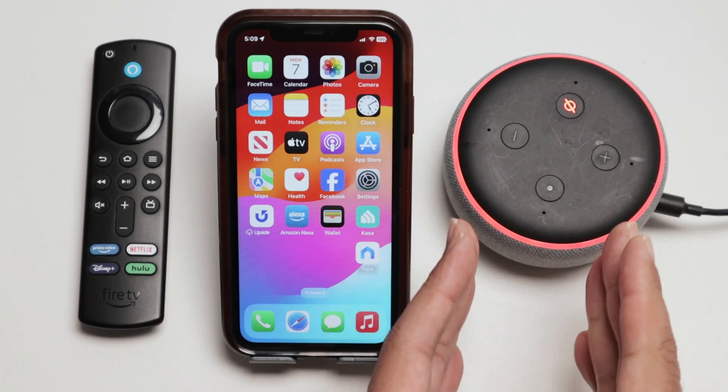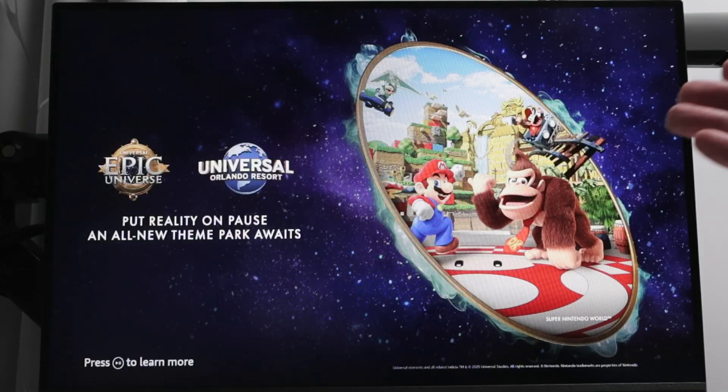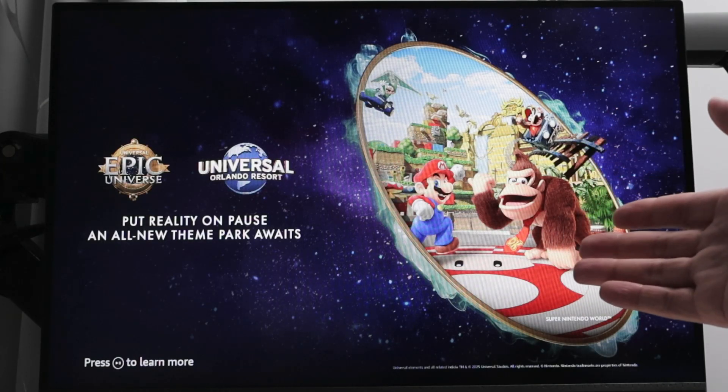Hey guys, let's see how to connect an Echo Dot to a Fire TV. I have a Fire Stick and I can take a look at the TV here and ask Alexa to show any camera that I want.